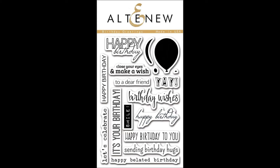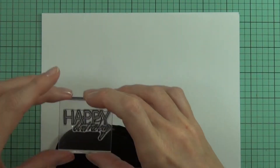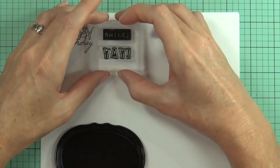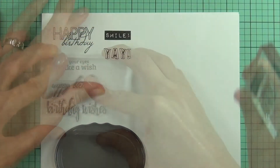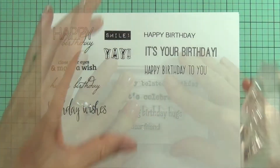This is the Birthday Greetings Stamp Set from Altenew. This is a 4x6 stamp set which includes 17 individual stamps. Birthday Greetings Stamp Set has a greeting style for every birthday occasion. It has both an elegant and fun assortment of fonts in different sizes to suit any project.